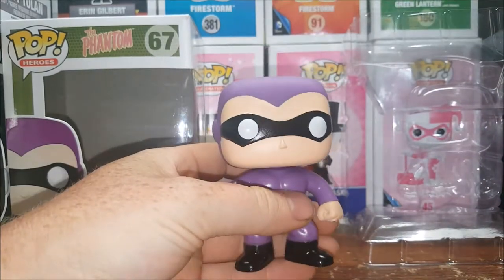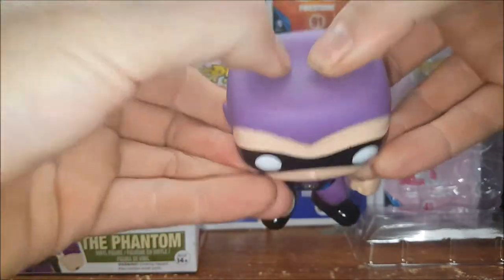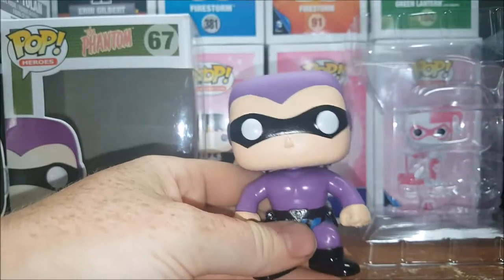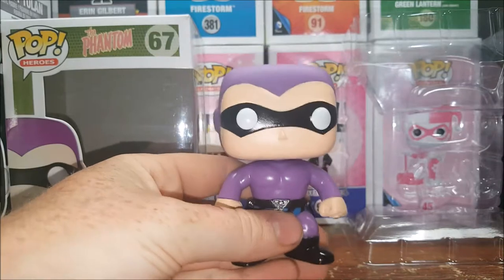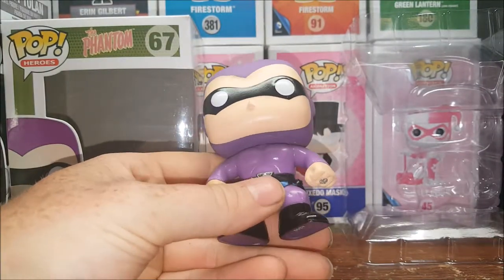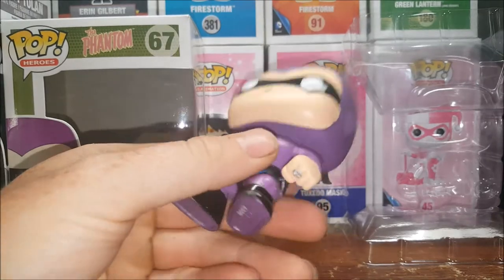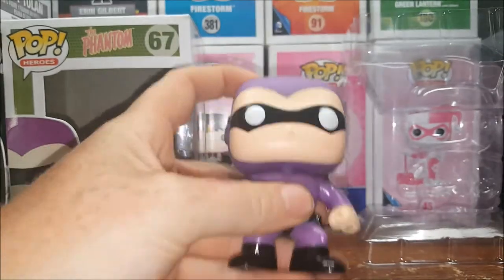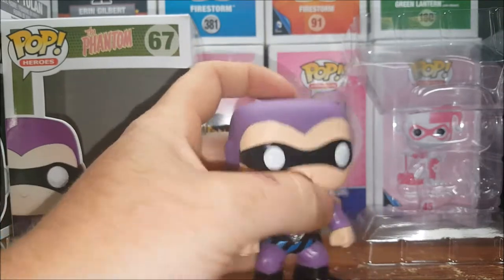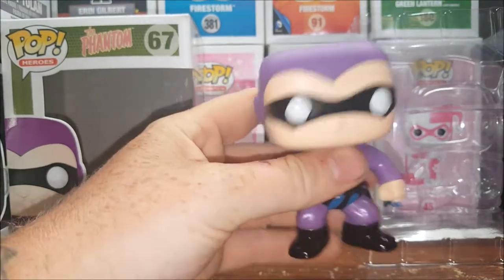Unlike some of the other pops, he does have kind of a very squishy style head. I think he's probably one of the earlier pops. It's a very generic head mold — I'm kind of disappointed in it, because a lot of the others I have are a little bit harder plastic. You can tell this one is hollow.